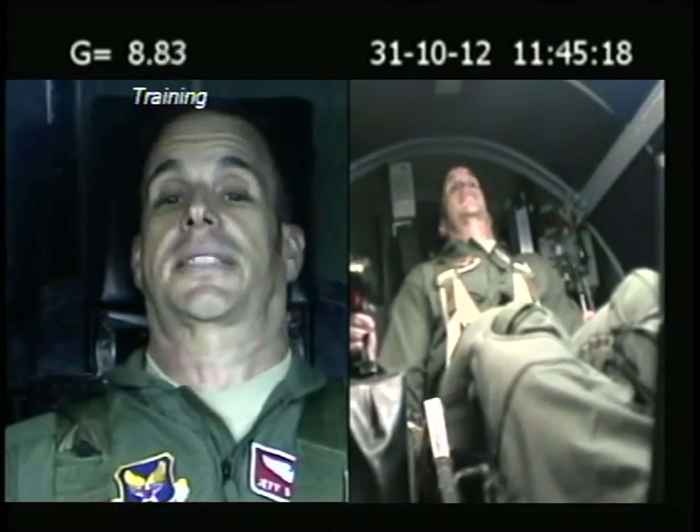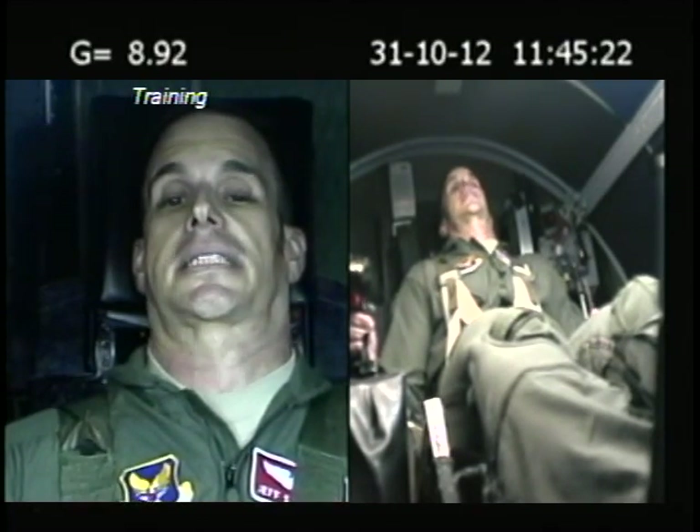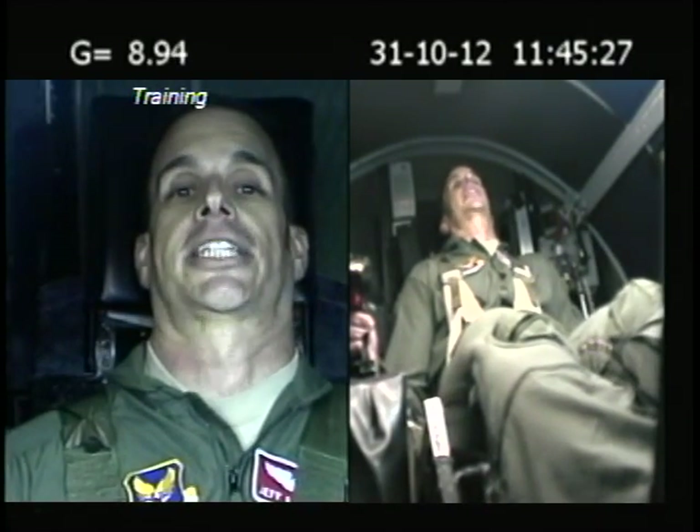You're on top. Breathe. Squeeze your butt. Drop your shoulders. Breathe. Push out the abs. Breathe. Squeeze the glutes. Breathe. Squeeze the knees together. Breathe.